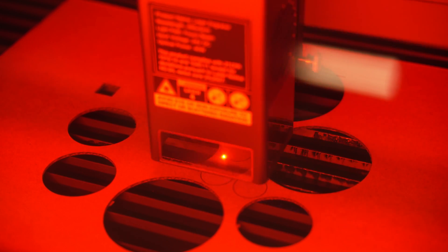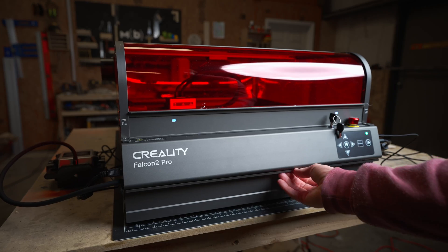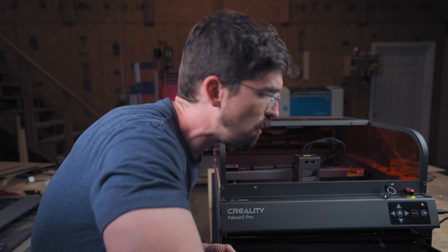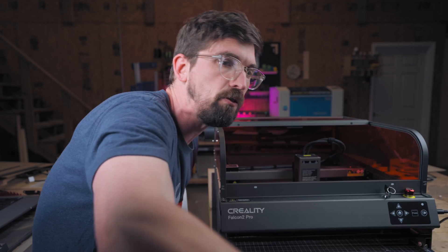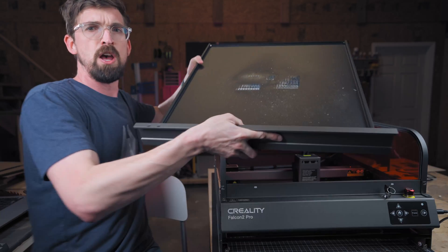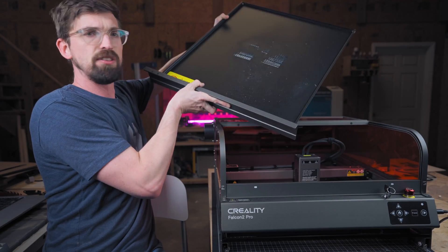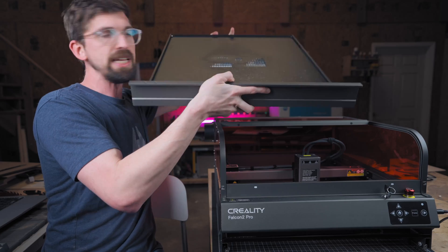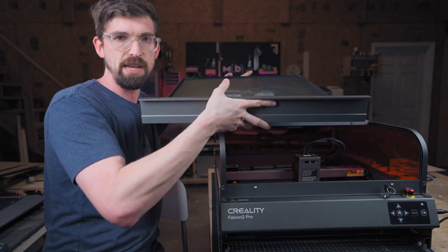Where I like to use the camera most is probably when I've cut things out of material and I still want to cut something else from the scraps. They also include this pullout tray, which is actually massive — and you can fully remove it from the machine itself. You can see I've already got a lot of dust on it. Really easy to take this out, dump it in the trash can, and you're good to go.